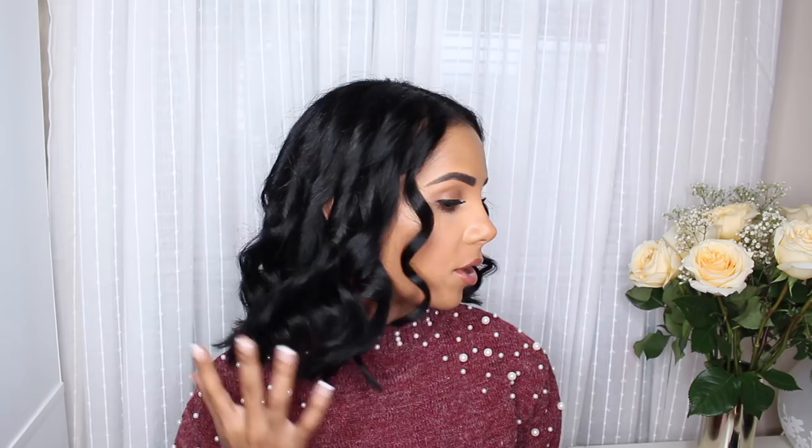So that's what it looks like right after I curl it. I'm just going to quickly run my fingers through it just to give it a more loose feel. We already know the deal — hairspray. My favorite way to apply hairspray is to flip it and then spray.